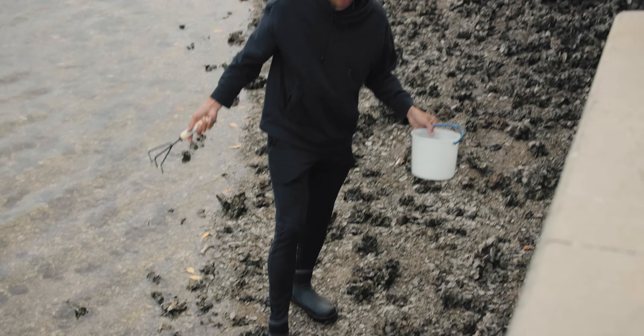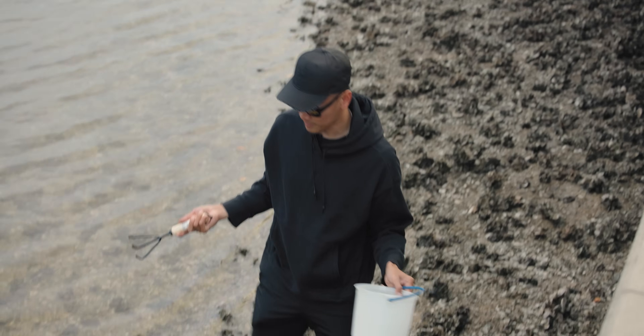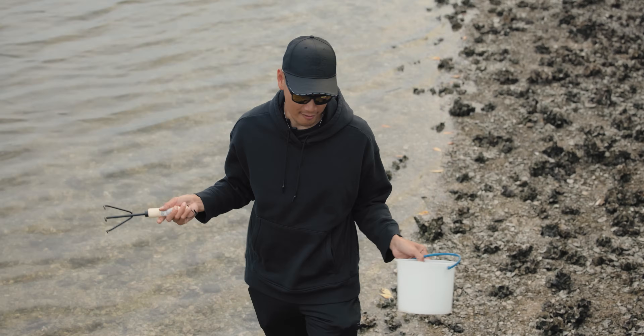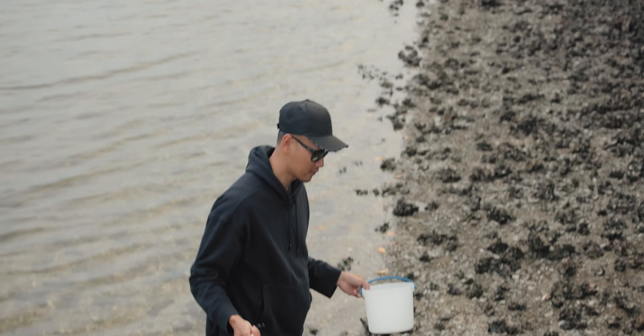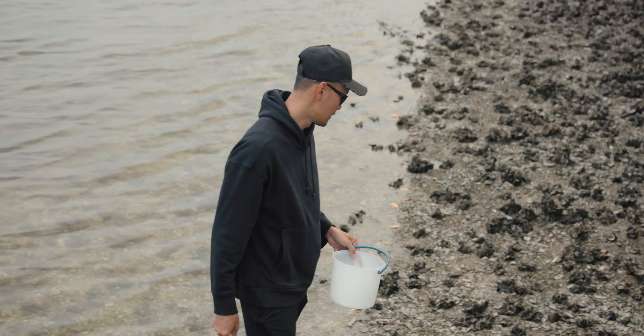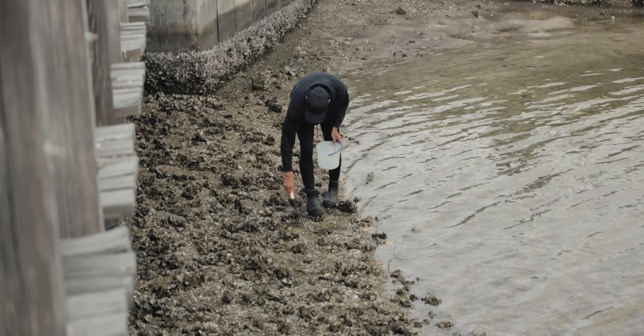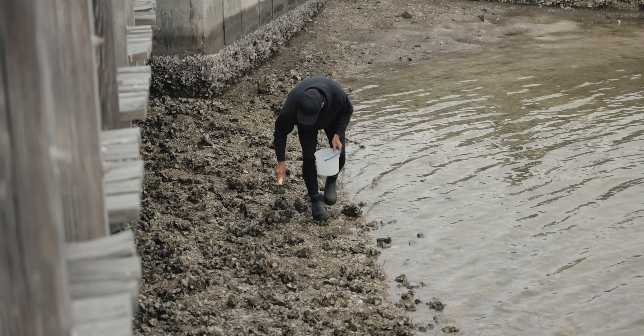The reason why you want to look for your own crabs is because sometimes when it gets super cold, tackle shops might not have fiddler crabs. They're hard to come by when it's super cold, so it's good to know how to catch your own bait. We're going to spend probably about 15 to 20 minutes flipping these rocks.